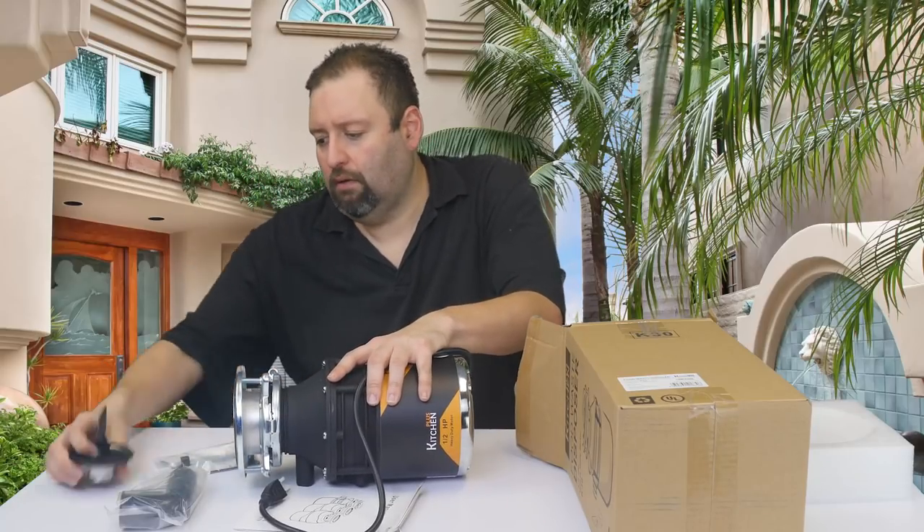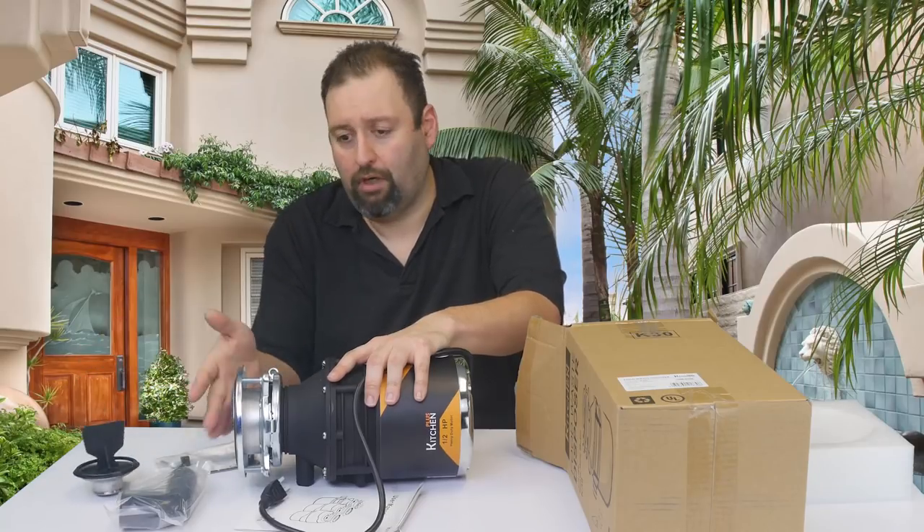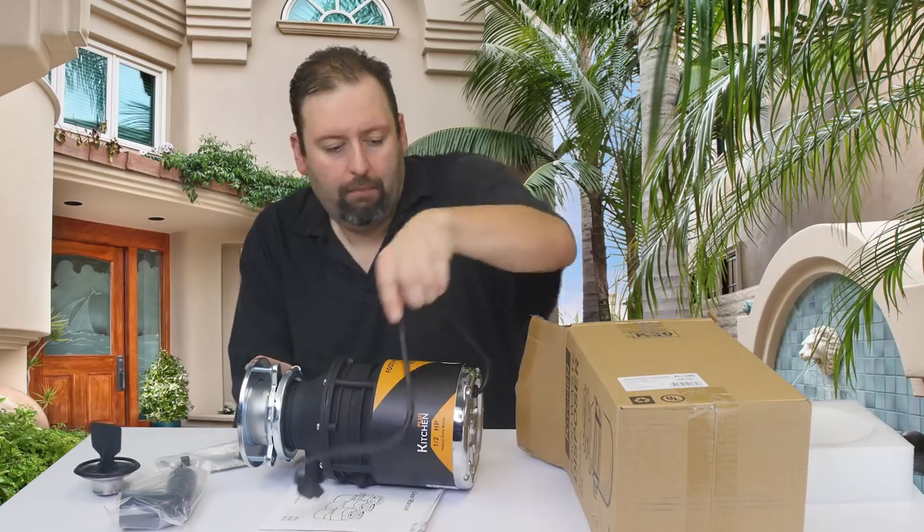This stopper here is great. A lot of units don't come with it, but that is what you would keep in place when you're not using the disposal. Here we also have the power entry point.